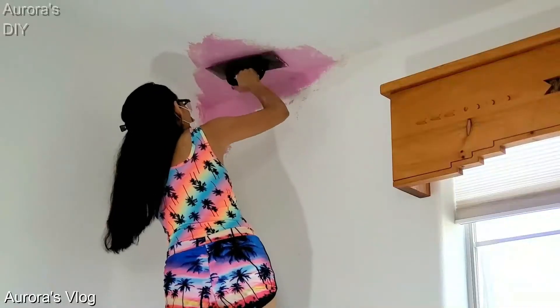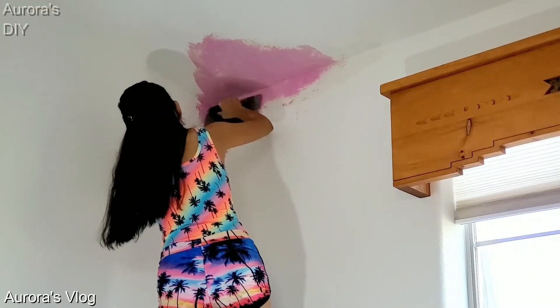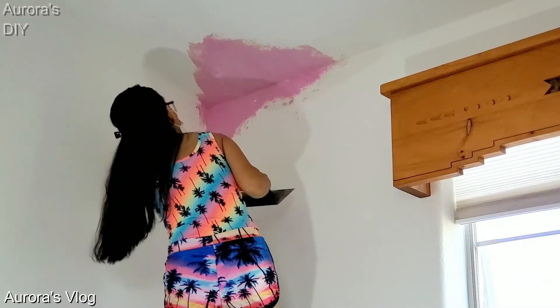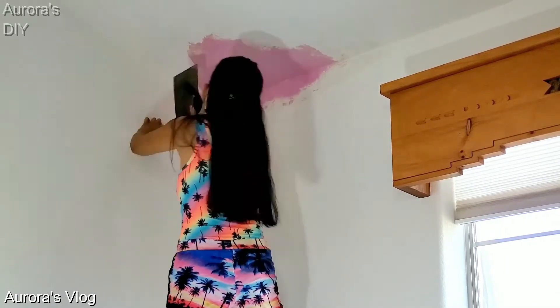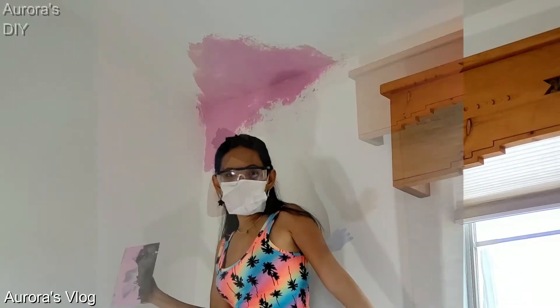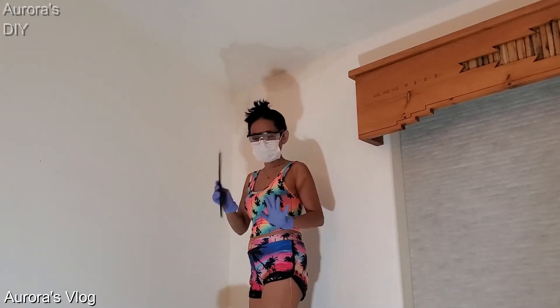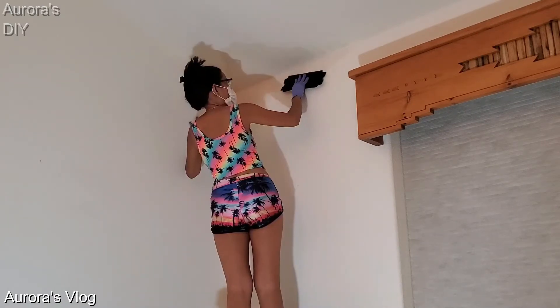We are going to let it dry overnight. Now that the joint compound has dried, we are ready to sand it.